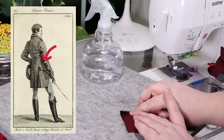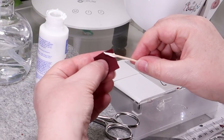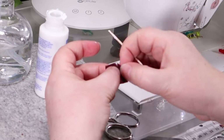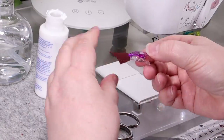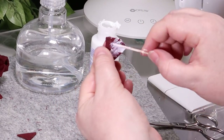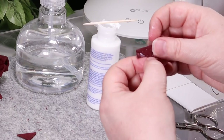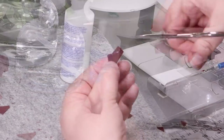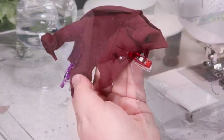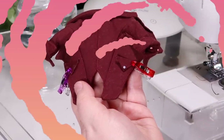Coats of that time often had pointed pockets on the back, so that's what I'm going to attempt here. I first creased the fabric with my iron. Then on one side of the crease, I folded the tips over to make a point. Once the fabric glue dried, I folded it over on the crease, then trimmed the excess and stitched along the top of the pocket onto my coat.